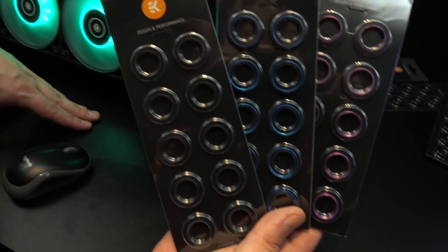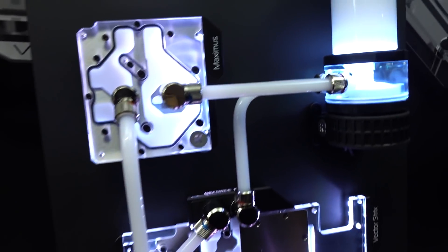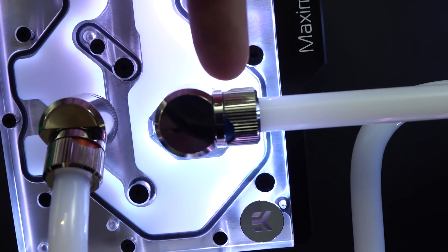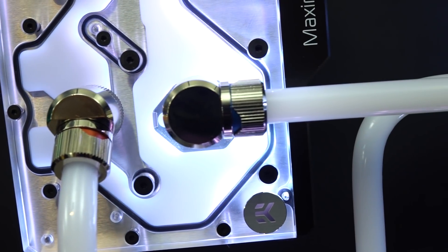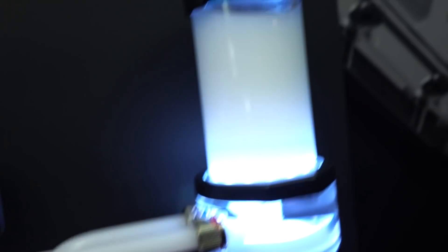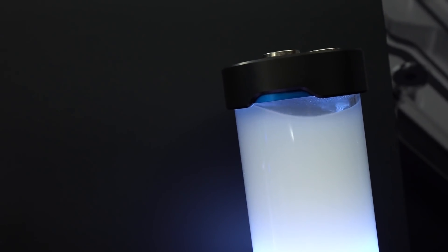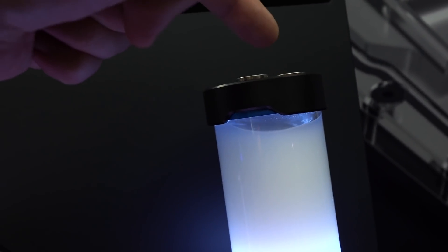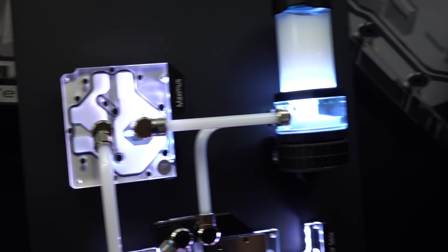Check this out — here are the rings that go on the inside of the fittings. You can select different colors for those inner rings, just to give it a little embellishment. It's a nice style that EK is going for. And look at the top of the reservoir — that little style detail is elegant. It gives it an edge without going over the top and looking cheap like a first gamer PC. It's a more sophisticated look.